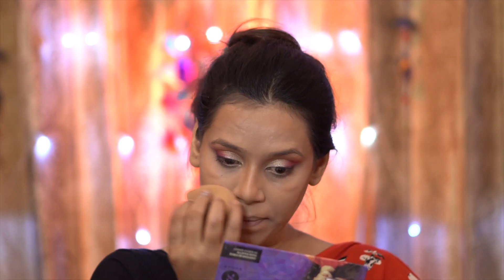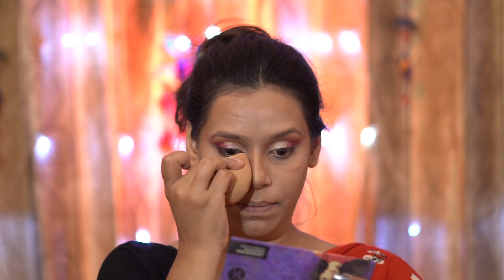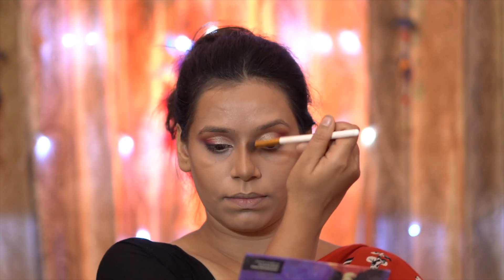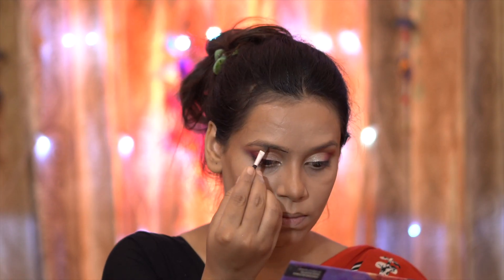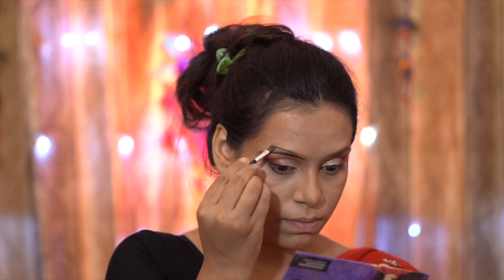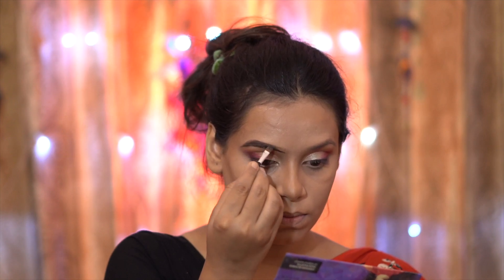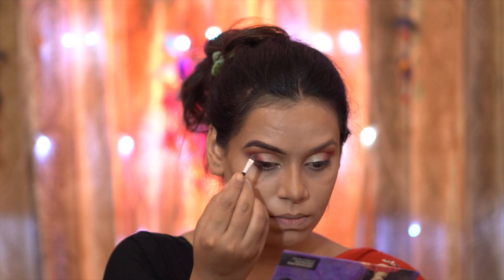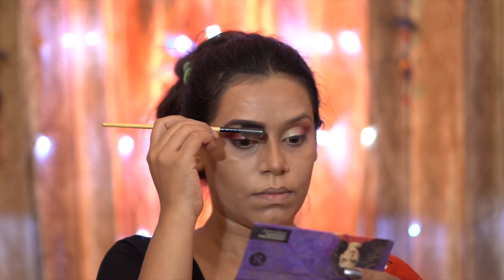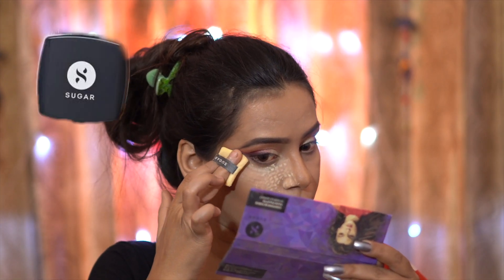I have blended the cream contour with a light hand. This cream contour blends very well and I like NY Bay products — they are very affordable. I have then set the contour on my nose. Next, I have picked up a gel eyeliner in shade brown and filled in my brows with a dark shade, because in a Bengali look the brows are very important and eye-catching. I combed them with an eyebrow brush so there is no harshness.